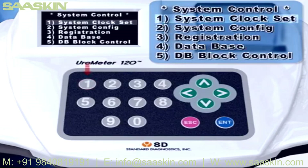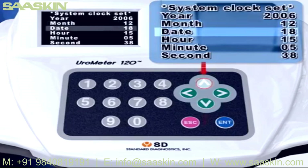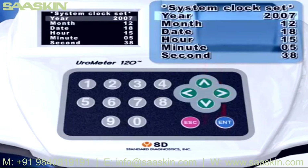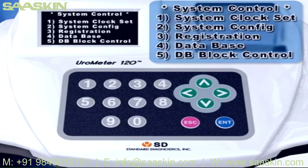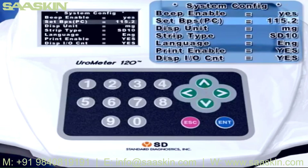In System Control mode, press the 1 key and System Clock Set mode will be shown. In System Clock Set mode, move to each item using the up or down keys and adjust the time using the left or right keys. In System Control mode, press the 2 key and System Configuration mode will be shown. Set Baud Rate: the speed rate can be selected while transferring data between Eurometer 120 and PC. At normal condition, 115.2 should be selected.